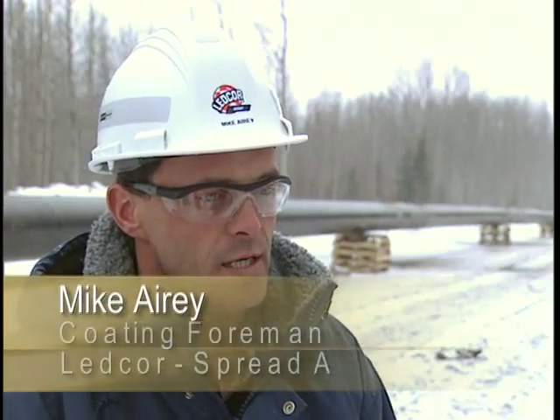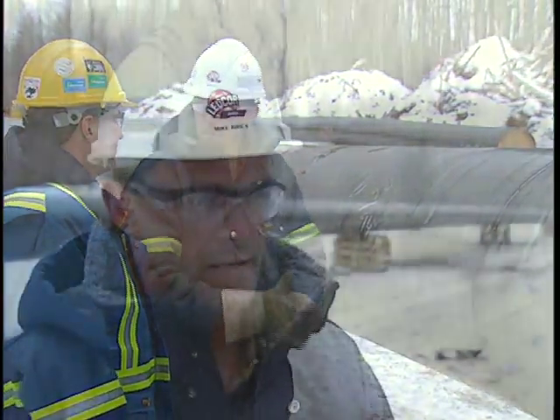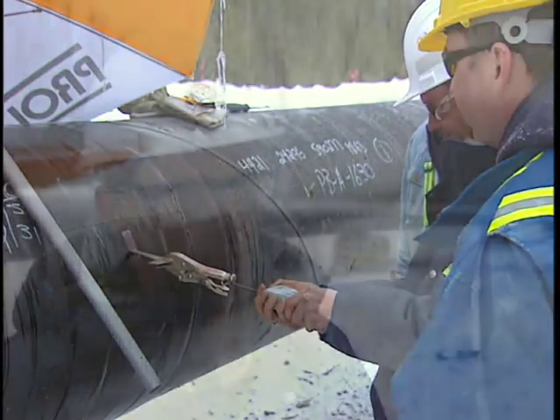Canusa's support is incredible. As far as the training end of it goes, Aaron has a wealth of knowledge. He makes sure that before he leaves, the work going on the pipe is quality work.